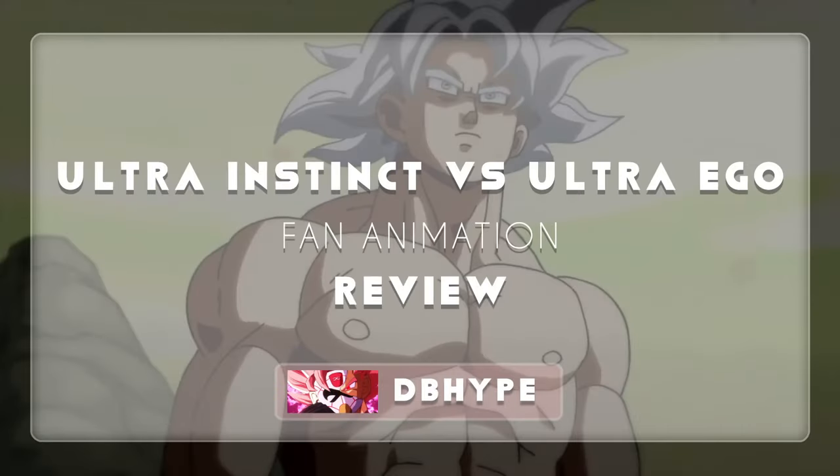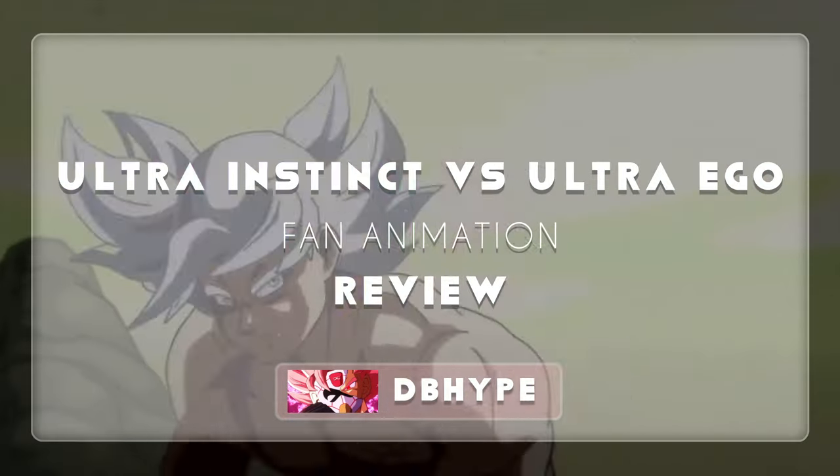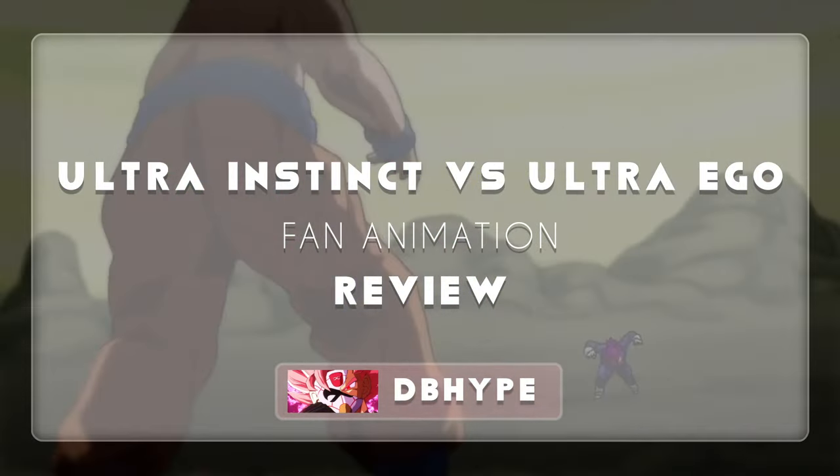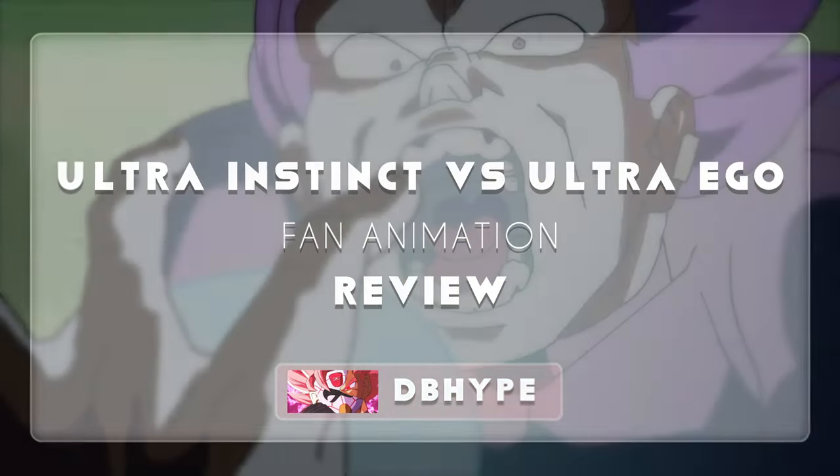Hello everyone, today we're going to review a small short animation that is amazing to see even if it's a short one. On an important note, the creator of this animation has given us permission to review it. And let's get to it.